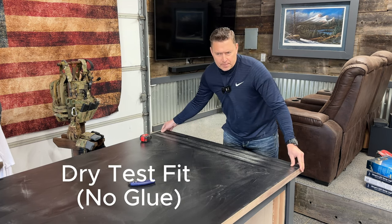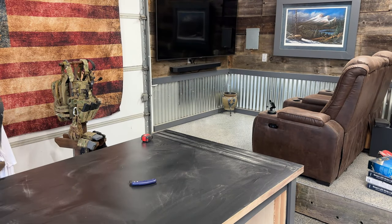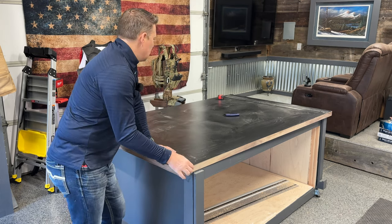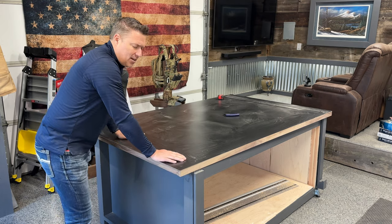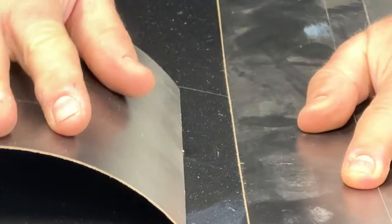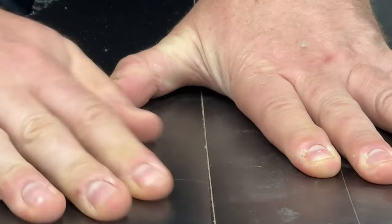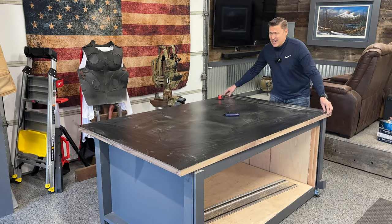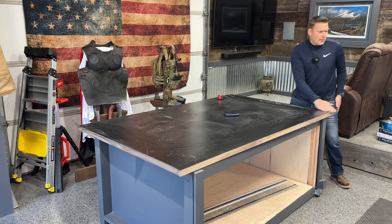Now we're going to do a test fit. Mine is a little bit long, obviously. What you'll notice is I would do the same thing for the far side. The only difference is when I did the top, I did it so that it's right at the max — I just did not want there to be a seam. As you get bigger sheets, it starts to get more costly. So now we're just going to do a test fit, making sure it's on. I'm going to have to be dead accurate on these edges.